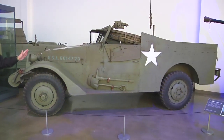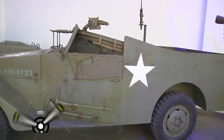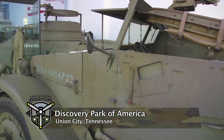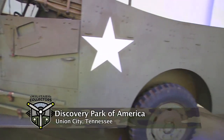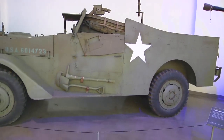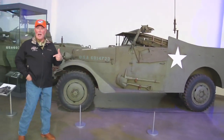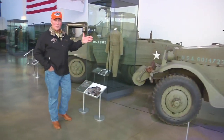M3 scout car — beautiful specimen. I'm told that the Kirkman family just didn't want pieces of junk in here. What they did was they had them restored, and Mr. Kirkland also wanted each one of these pieces to run. I know how difficult it is to maintain these vehicles, because I've got many of my own, and a mechanic I'm not. Trying to maintain these and keep them in running condition is really a lot of work and effort.